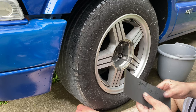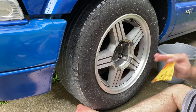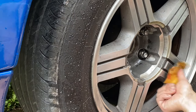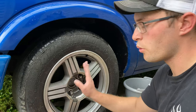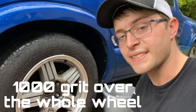We're going to move on to 800. Now we're going to the 1000 grit. I might do a little bit more finishing up with the 800, then we're going to the 1000. So this is fun.